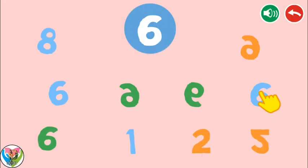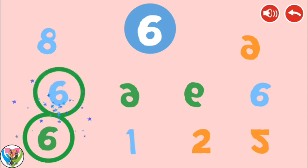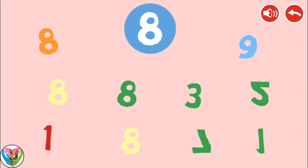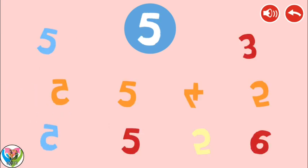Listen carefully and press the number you hear. Six. Eight. Five.